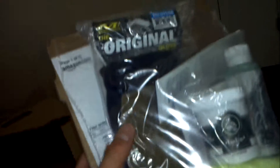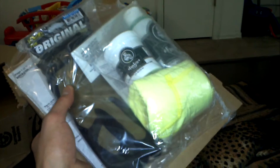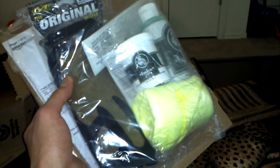I also ordered some new mechanics gloves too, because mine have got some holey fingers. Anyways, just wanted to do a little video. And I'll probably maybe make a video of me applying the frog lube on the AR. You guys have a good one. Be safe.